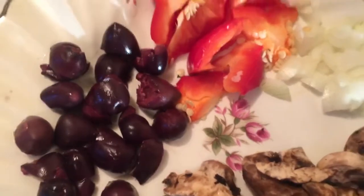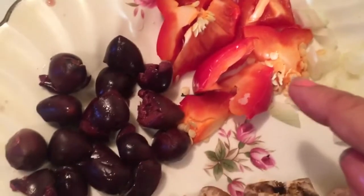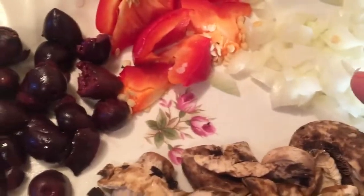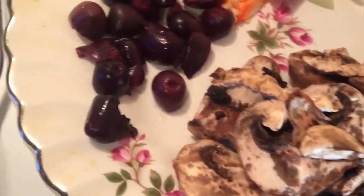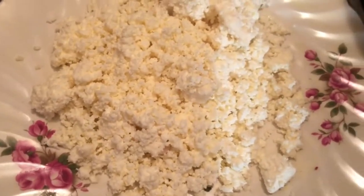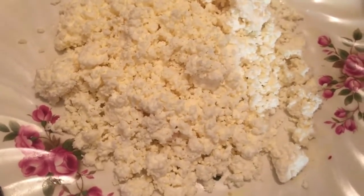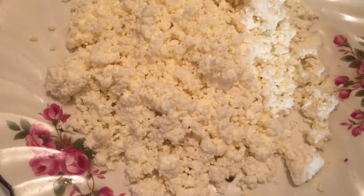I'm going to go over the ingredients as I usually do. I have some black olives that I have pitted, some red peppers, some diced onions, some mushrooms, and some crumbled feta cheese. I'm also going to be making some chicken that will be topping this pizza.